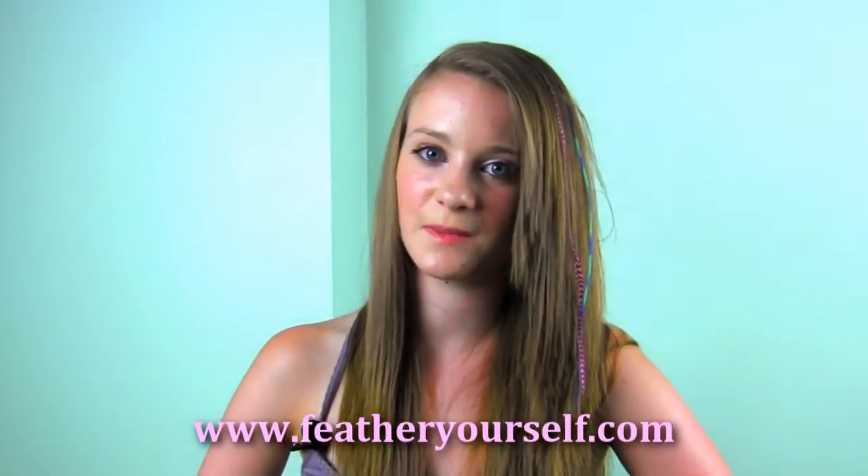I love wearing feather hair extensions because it's a safe way to highlight your hair — no damage is done. Thanks for watching this video on Feather Yourself How to Install Feather Hair Extensions. Hope to see you next time. Bye!